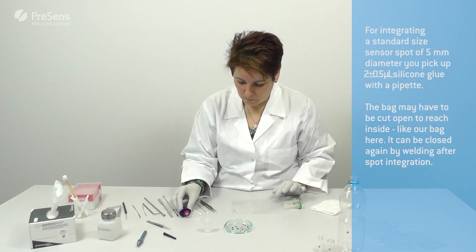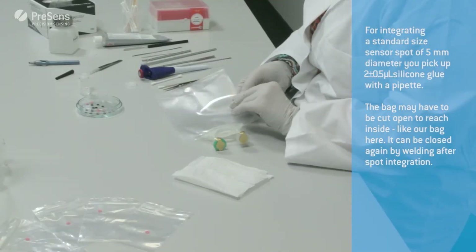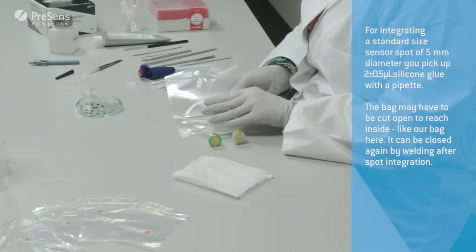The bag may have to be cut open to reach inside, like our bag here. It can be closed again by welding after spot integration.